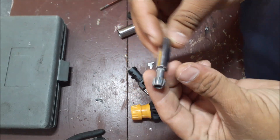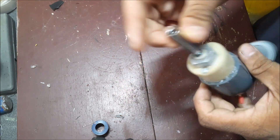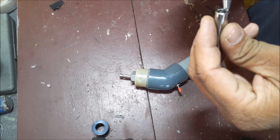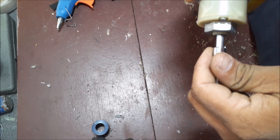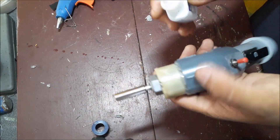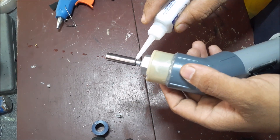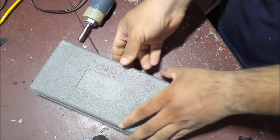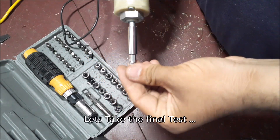We can use it in a screwdriver way, so we can use it on a screw. Make sure it is safe. We can apply a glue gun, then put it in the bag. The glue is very flexible. It is very tight. Let's test the screwdriver with the final item.